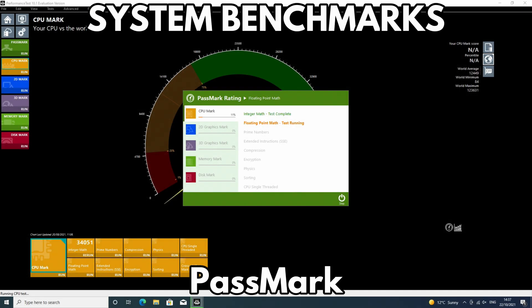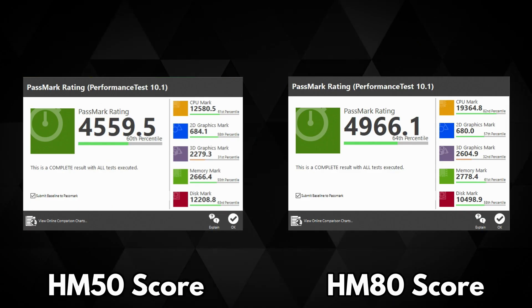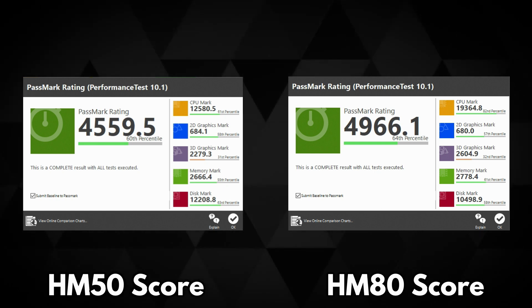We start the benchmarks with Passmark, which pushes the CPU, GPU, RAM and storage to their limits, providing an indicator of max performance in each key area. The MINISforum HM50 scores 4,559 and the MINISforum HM80 scores 4,699. This gives us a score difference of around 3% — not a massive difference, but we may see larger changes later.